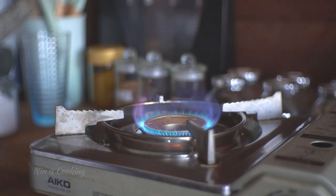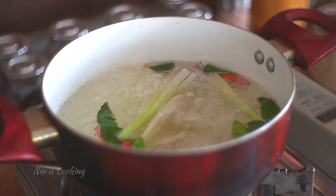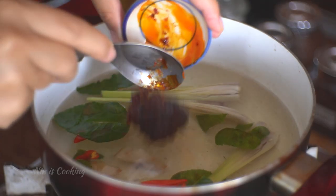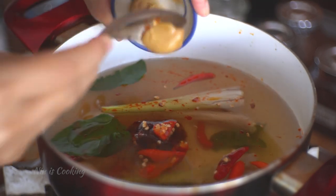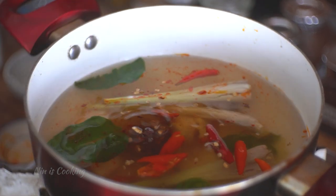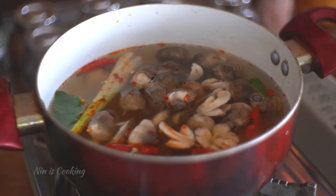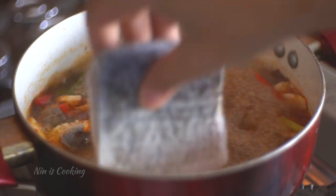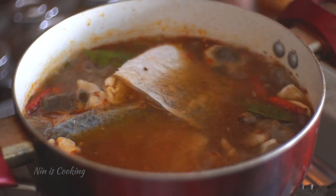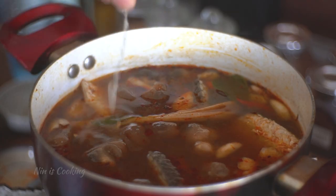Add water, or fish or shrimp stock if you have it, in a pot over medium heat. Until the water is boiling, add the herbs and let it infuse to release its aroma for 5 minutes. Then add chili paste, smashed chilies, fish sauce, palm sugar, a pinch of salt, and mushrooms. You can use straw mushrooms, oyster mushrooms, or button mushrooms. Turn up the heat and stir to mix. Wait until it's boiling before adding the fish or shrimp. To prevent the soup from having a fishy smell, let it cook for a few minutes or until the fish is cooked. Turn off the heat before adding the lime juice.